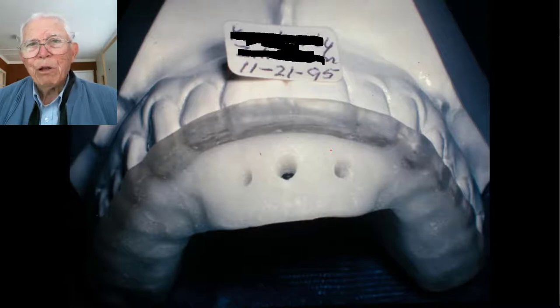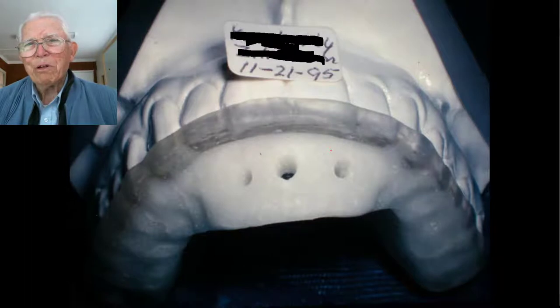This young lady was having a lot of trouble with it, and she had another reason. Her father was a dairyman who had gotten sick, and she was in college having to milk 40 cows in the morning and 40 in the evening in addition to college work. She came in from Wichita Falls. So she had a real reason for having a jaw joint problem.